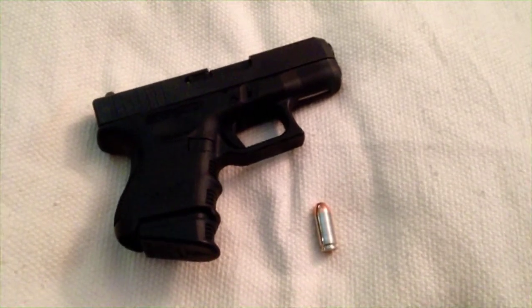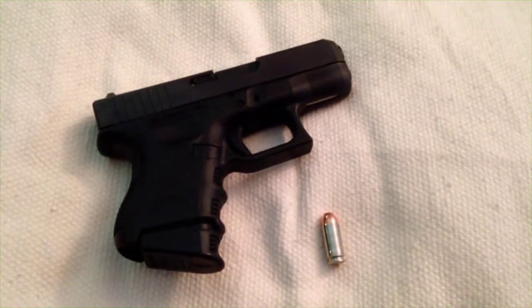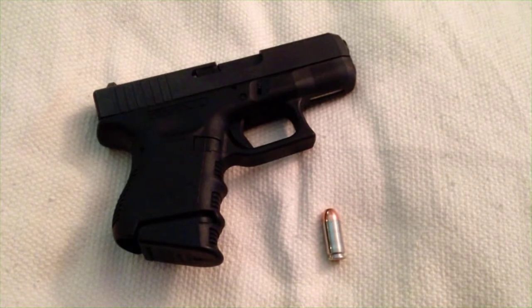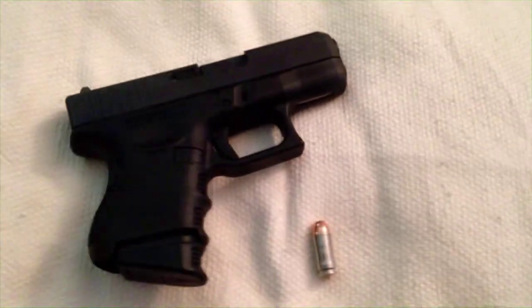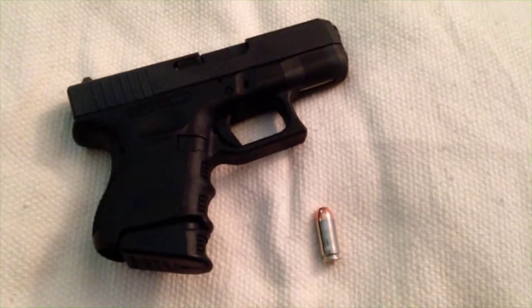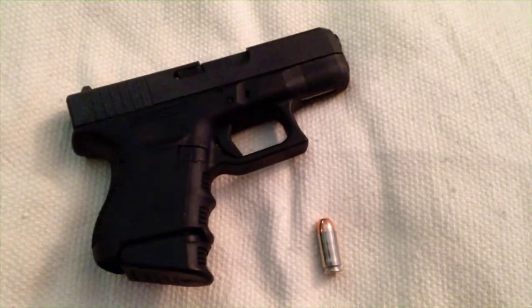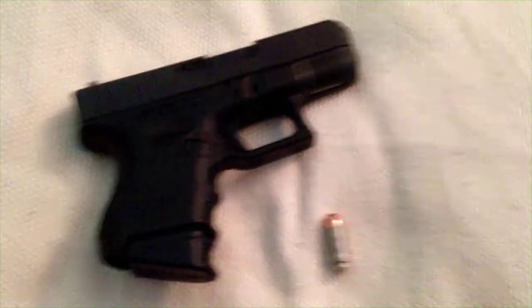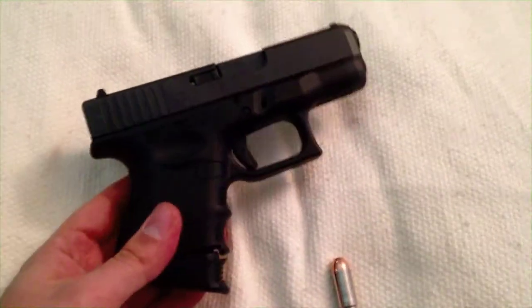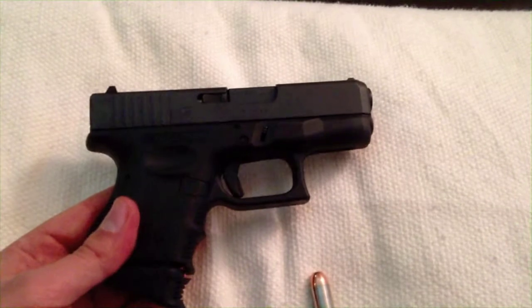Hey, what's up YouTube. Since I wasn't able to head out to the outdoor rifle range today, I decided to go to the indoor pistol range and I just did some further testing of some new handgun reloads that I've been working on. I decided to take the Glock 27 — the so-called baby Glock subcompact — out for a test run.